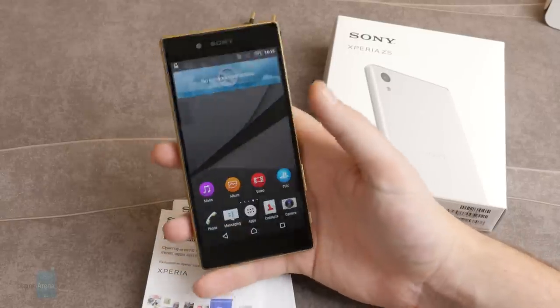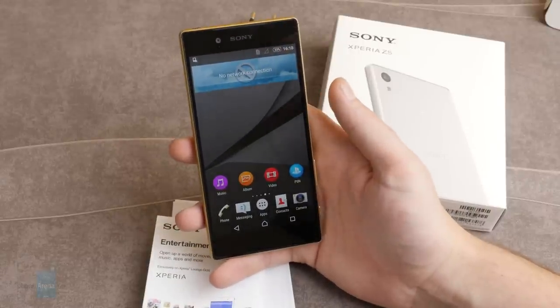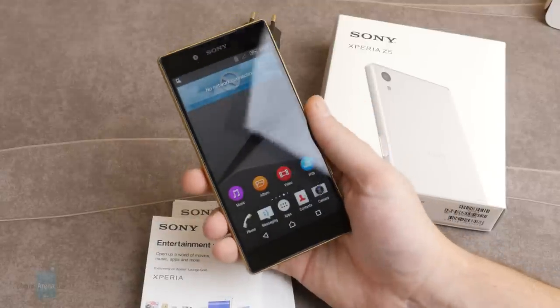So that's it for this unboxing. We will be reviewing the Xperia Z5, so stay tuned for a review in the next few days. See you next time.